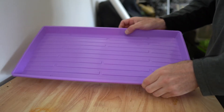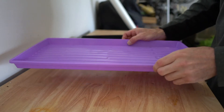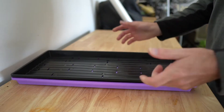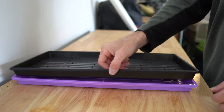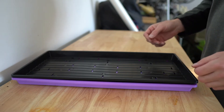So here's my tray. This is the bottom-water style — this one has no holes. What you do is take the tray with holes and just put it in there like that. When you're going to water it, just lift it up, put water in the bottom tray, set it back down, and off you go. That's all there is to using these trays.